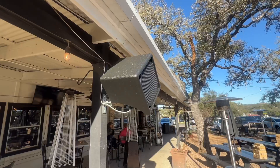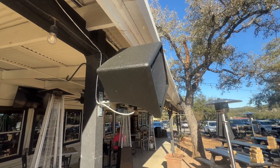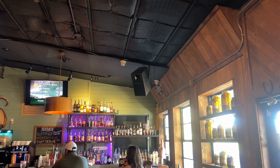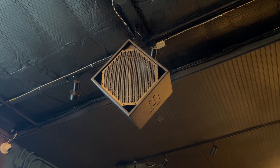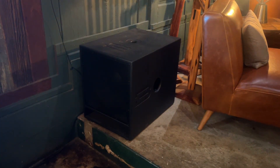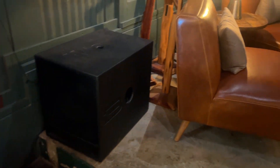All in all we have a bunch of weatherized Diamonds — some of them are in the trees, some of them are on the poles for coverage. Indoors here at Screaming Goat they have some SV9s and some Diamonds, and they have BB15 subs for the stage area. The BB15 was a great choice — it provided enough low end, had a small footprint, and didn't take up much room.